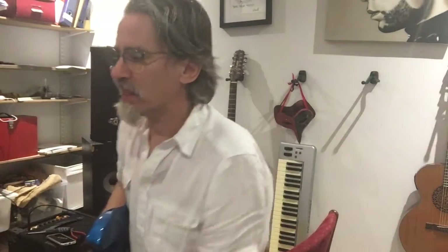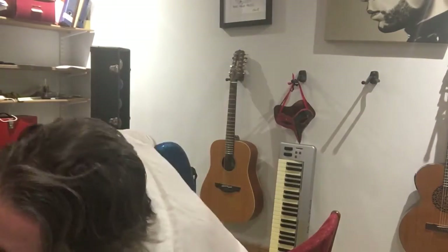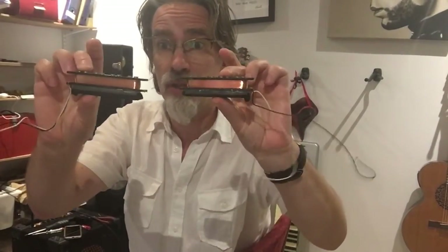Now I'm not going to do one of those silly fast-forward things — they're very clever and everything. So I've got the old pickups out. These are them.